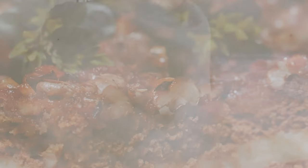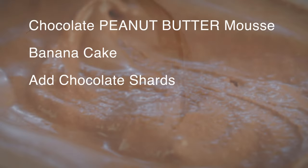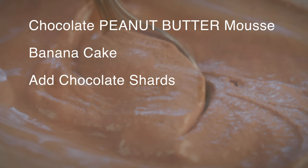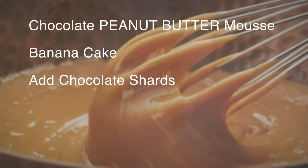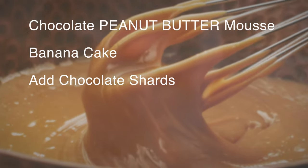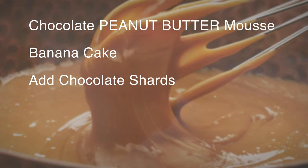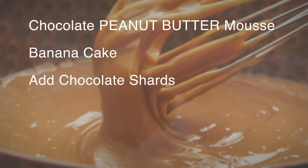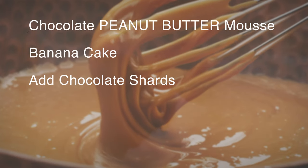You can do the banana cake with the chocolate mousse, and if you want, you can add some type of nut butter like peanut butter into it. You can stir it into the mousse or blend it in. I did it one time — I stirred it into the mousse inside the NutriBullet, then added the chocolate shards and the banana cake. It was really good.